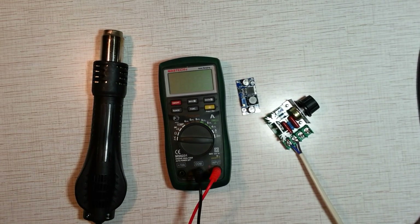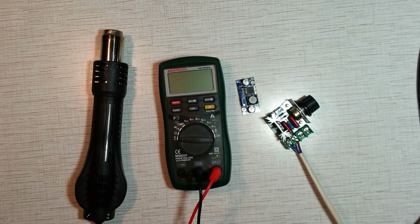Hi! Today I will show you how to make a cheap hot air gun. It can be used for soldering and desoldering. It's a good tool for harvesting electronic components from old electronics. The project will cost you about $15. All spare parts can be found on eBay or AliExpress. Check references in the description below this video on YouTube.